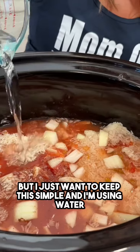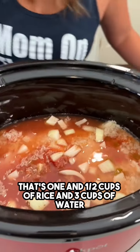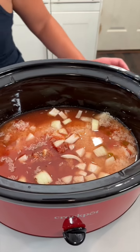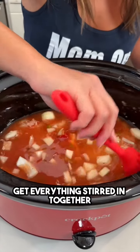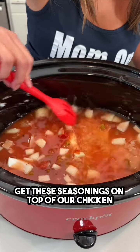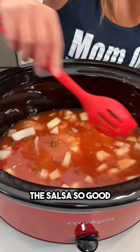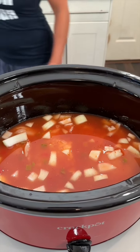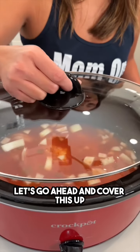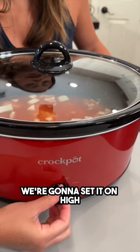Of course you could use broth if you like, but I just want to keep this simple and I'm using water. So that's one and a half cups of rice and three cups of water. Let's give this a nice little mix — get everything stirred in together, get these seasonings on top of our chicken and the salsa. Let's go ahead and cover this up, set it on high, and we'll be back.